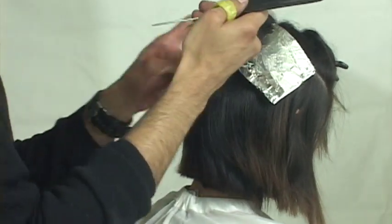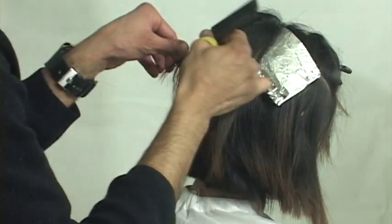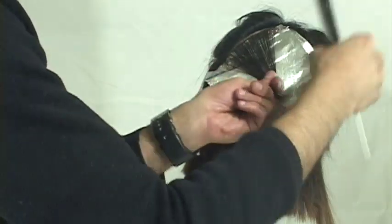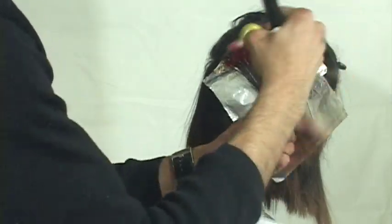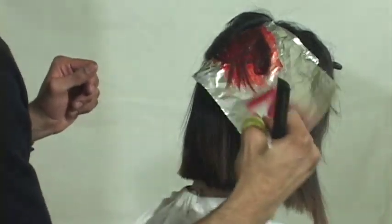First, we're working in a circular manner. Second, every foil begins at that same point and we pivot off each foil - kind of think of the spokes on a bicycle tire, or the manner and weight in which a pizza is sliced up.